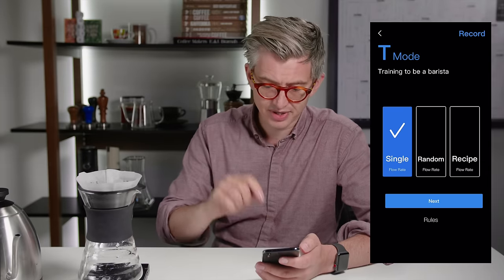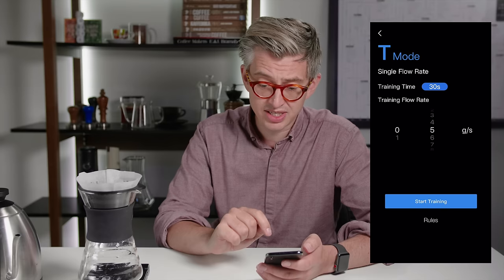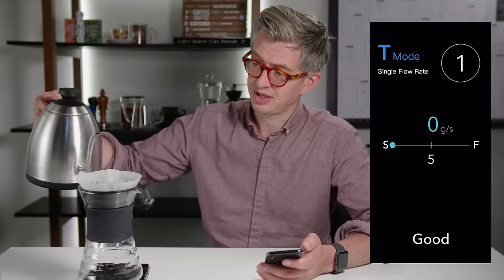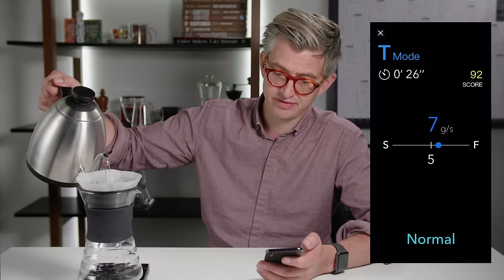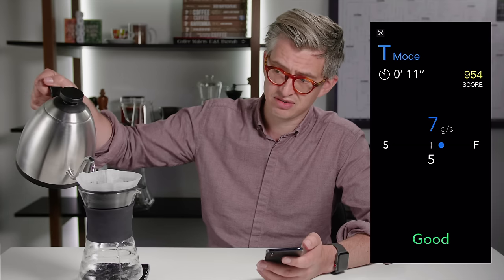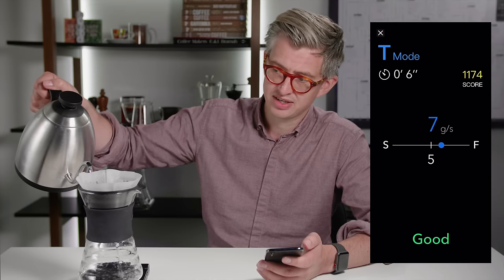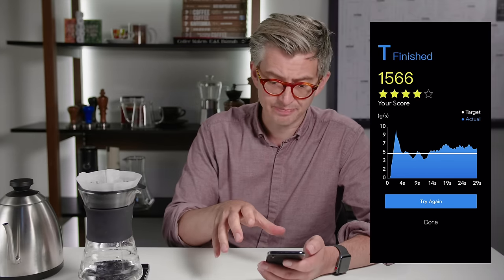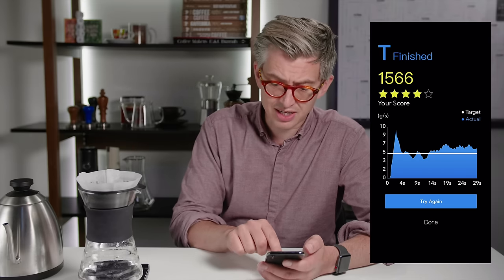Let's look at training mode. This will train you to pour at a specific flow rate. I'm going to train for 30 seconds at five grams a second. How skilled am I at the old flow rate? A bit aggressive — six grams. I get a score. We can compete and see who is the slow, careful pouring champion. I got a four out of five score. And you get a little blueprint that's quite pretty, actually — a nice looking blueprint-style thing.